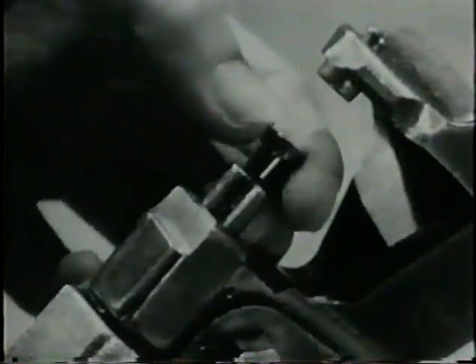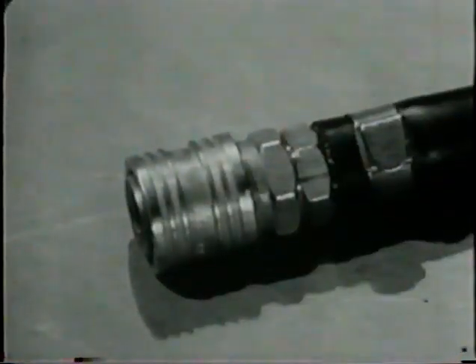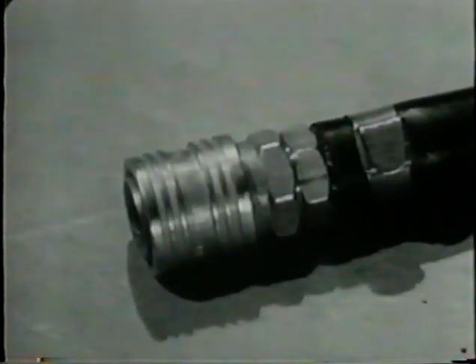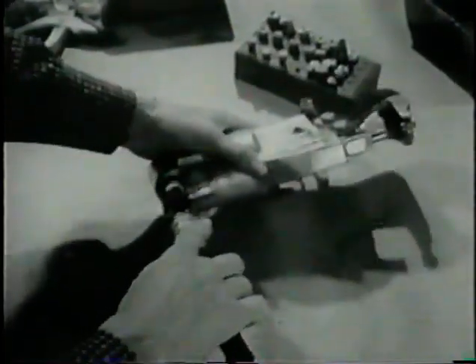Insert the rivet set. You can safely put your fingers between the jaws because you disconnected the airline. Now with the rivet set installed, you can connect it again.